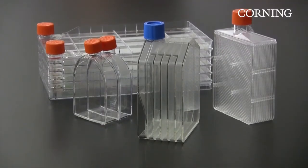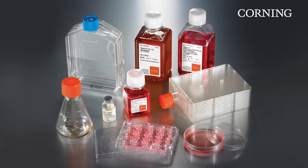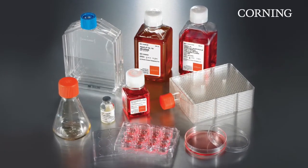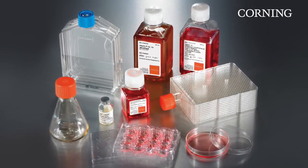The Falcon Multiflask is part of the Corning family of cell culture flasks. To order a sample or request a demonstration on the Falcon Multiflask or any Corning cell culture product, please contact your local sales representative or visit www.corning.com/lifesciences to see our comprehensive beginning-to-end cell culture solutions.